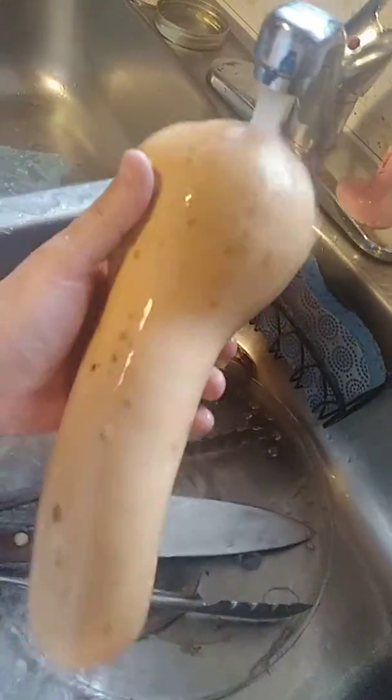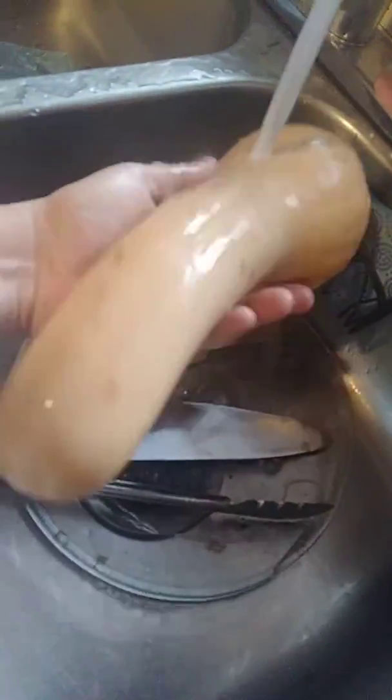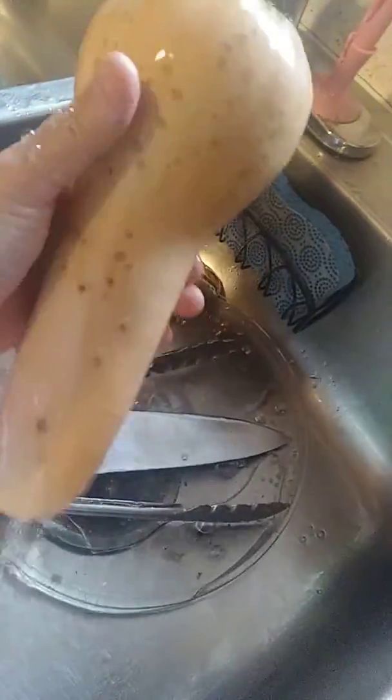I got this today from my yard — butternut squash. I'm washing the dirt off of it. It's really dirty.